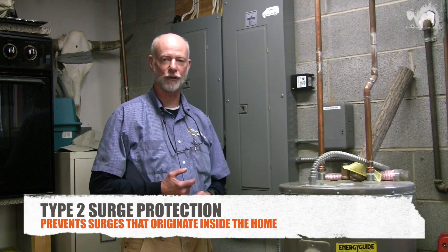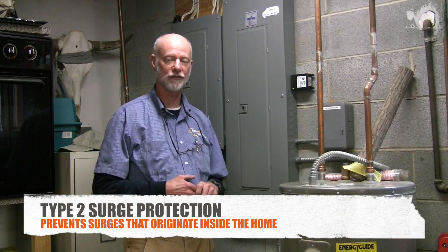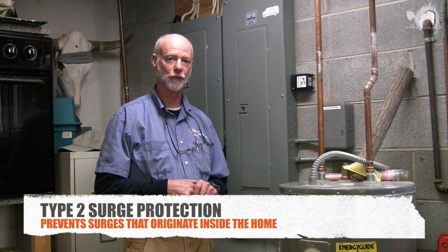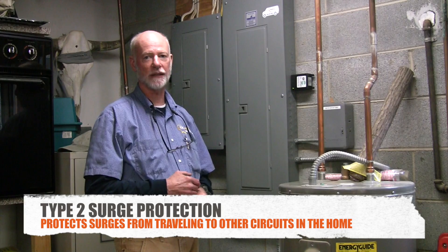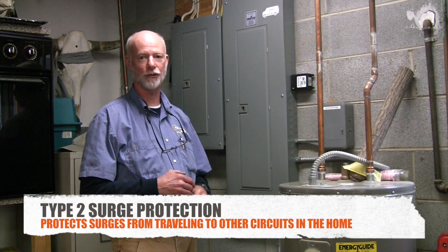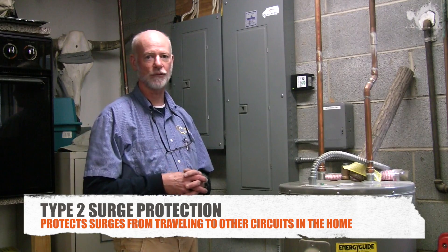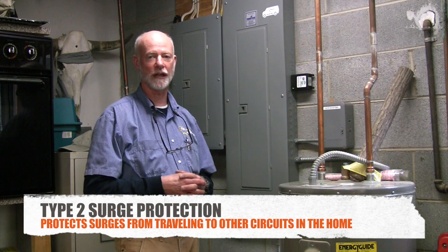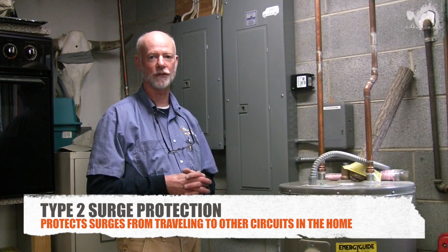Type 2 surge suppression will go on your main breaker box. If you have multiple breaker boxes in the house, you'll need multiple Type 2 surge protectors. The purpose of a Type 2 is to absorb the 80% of surges that are induced from inside the home, to keep those surges from going through the other circuits in the house and damaging your electronics.